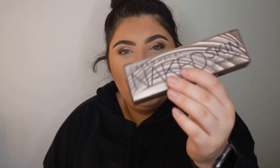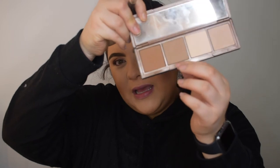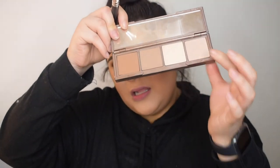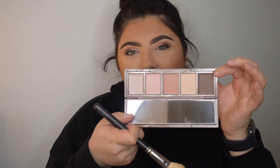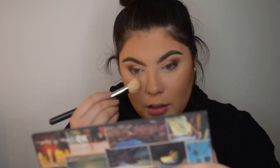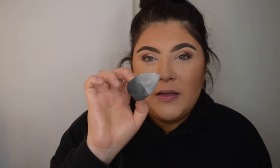For contour I'm going in with the Naked Skin Shape Shifter palette — it has a bronzer, a contour shade, an under-eye powder, and a highlighter, plus creams on the other side. You literally need the tiniest bit. Using the MAC 168 brush, I use it just under where the bronzer is to give that little cut. Then going over it with the beauty blender and the powder.